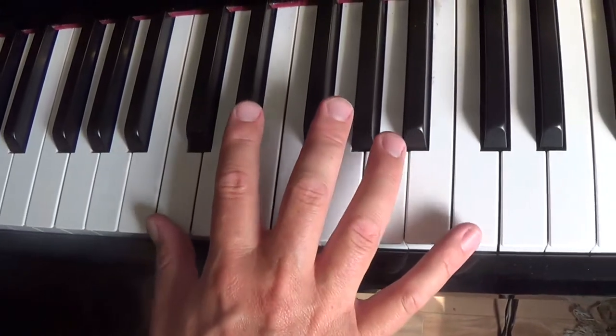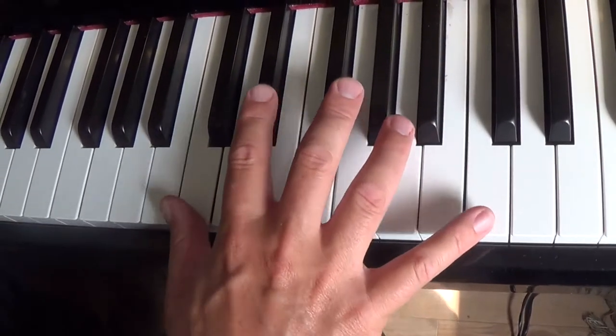So with the chop in the left hand, if you wanted to make it a kind of boogie or blues thing, it would sound like this.